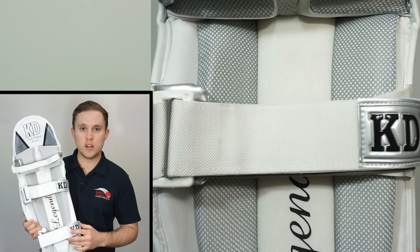Moving to the lower part of the leg, here we have a full width triple vertical shin bolster which is packed full of high density foam for outstanding comfort and protection.